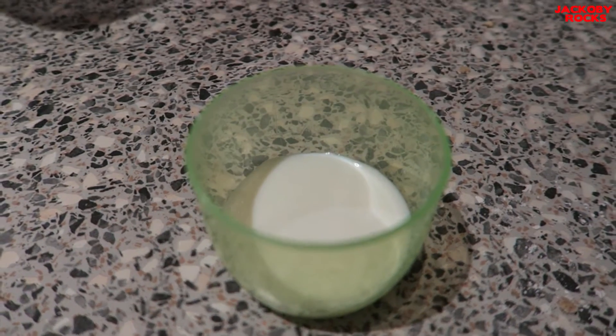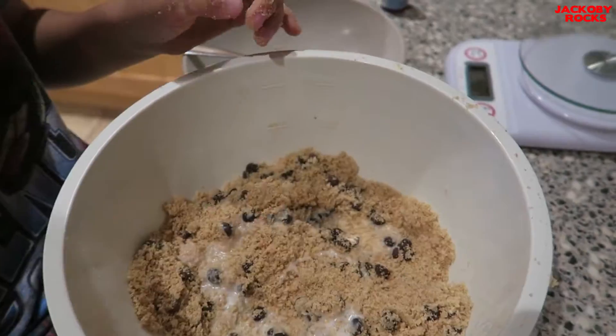To this mix I'm going to add half a teaspoon of vanilla essence. And finally, 25 millilitres of milk. Mix it in.